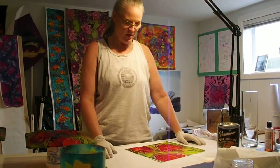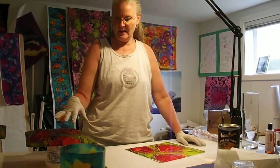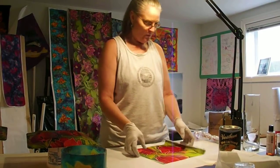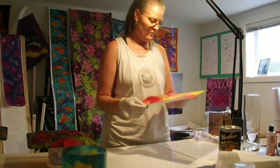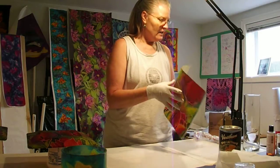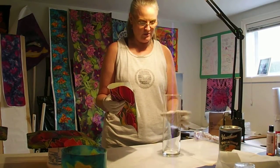Hi, welcome back to Sharon Shanklin's studio. This is a continuation of our video on silk on glass. What we're going to be doing now is taking this piece of the scarf - this was an 11 by 60 scarf - and we're going to wrap it around this vase. I've already run this vase through the dishwasher, so it's nice and clean.